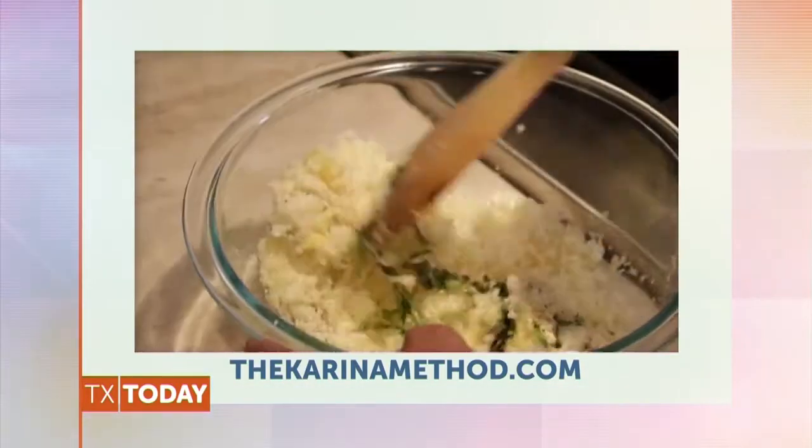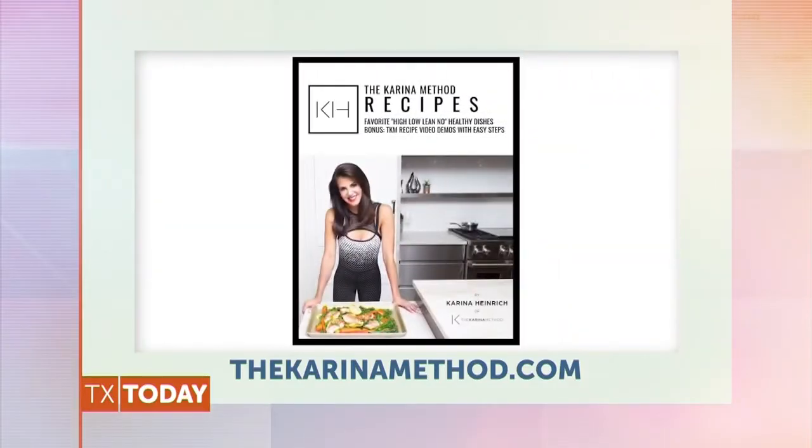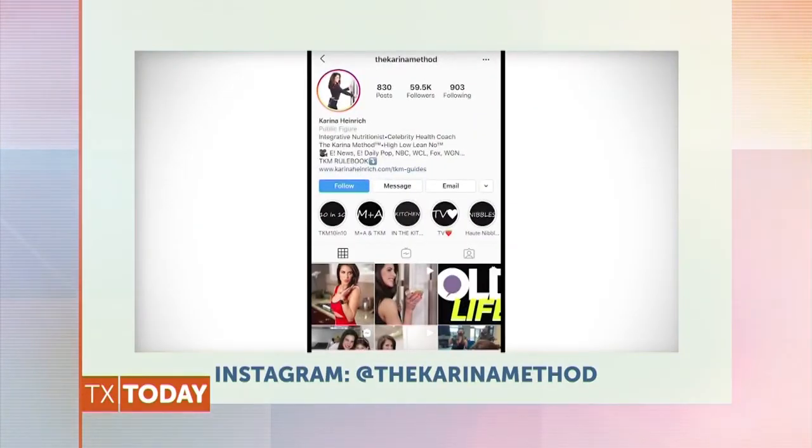Thank you Karina and Sky for joining us — it looks amazing! The full recipe will be available on our website, NBCDFW.com/TexasToday. To learn more about Karina and The Karina Method, visit TheKarinaMethod.com or follow her on Instagram at TheKarinaMethod.